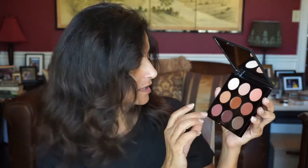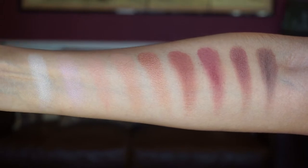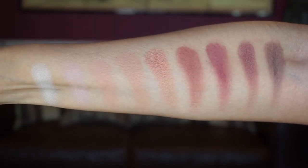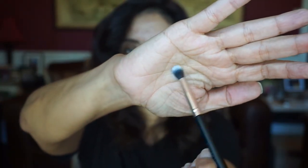Let me try Crimson, this matte shade right here — they are really nice, soft, and creamy. I really like that. Here are the swatches on my arm: the first one is Polite, Wannabe, Ecstatic, Outgoing, Certain, Outspoken, Crimson, Bordeaux, and Special. It also comes with a blending brush, so we'll see how that works.